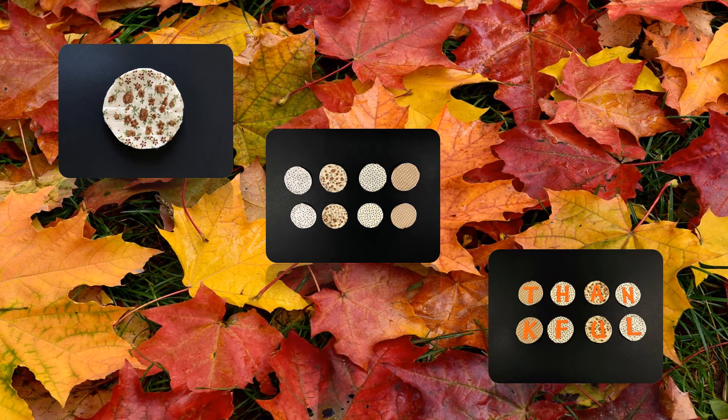Once you are satisfied with its placement, glue the material to the lid. Repeat this step for each lid. Allow ample time for each piece of material to adhere to the lid before proceeding to the next step.